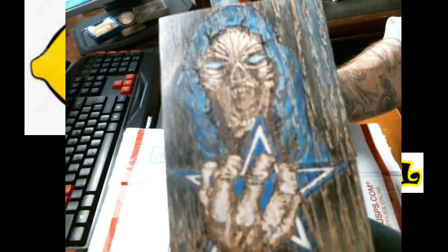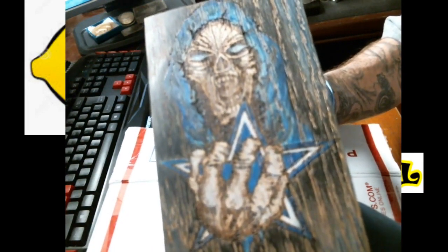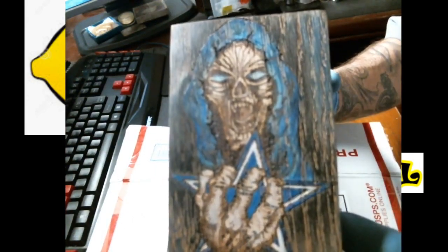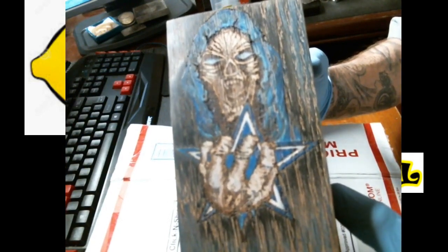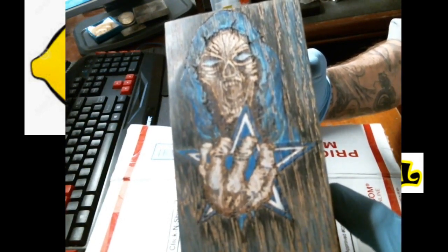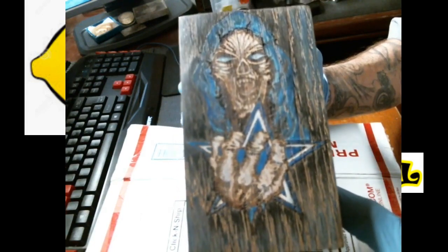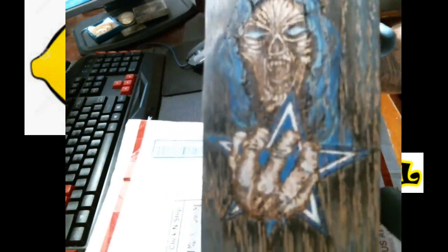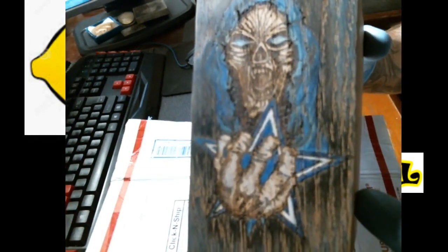He knows I'm a Dallas Cowboys fan, and that is just crazy. The coloring he put into it — that's just pretty badass. I don't know what else to say or how to describe it.